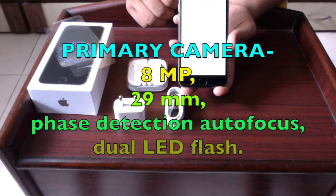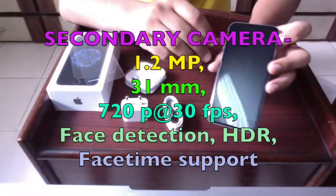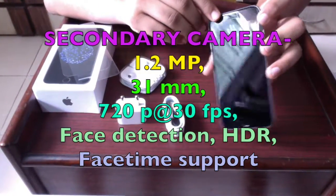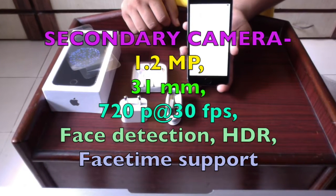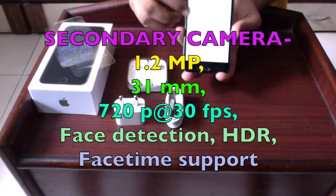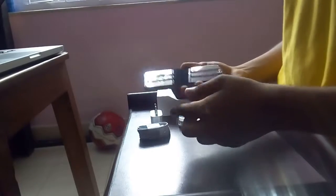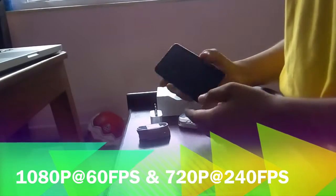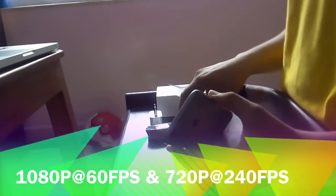The rear camera features face detection, autofocus, and dual LED flash. The secondary selfie camera is 1.2 megapixels at 31mm, capable of recording 720p at 30 frames per second, with face detection and FaceTime support. Video recording is available at 1080p at 60 frames per second, as well as 720p at 240 frames per second.